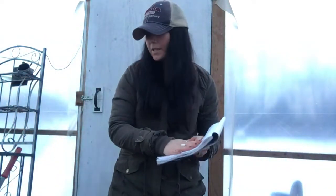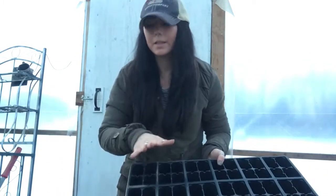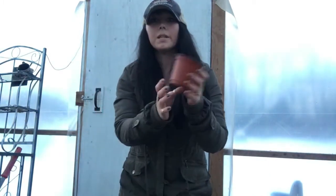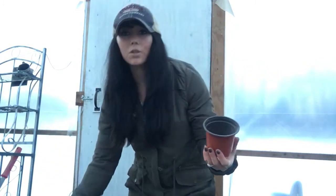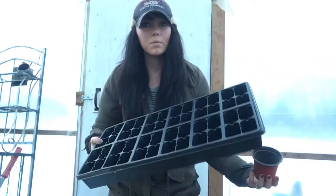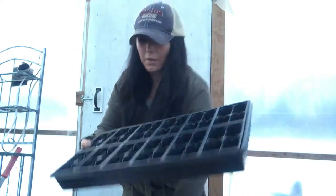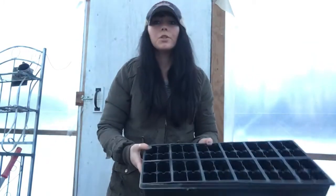I'm making a list of seed trays and soil blockers. Also, sometimes plants get really big and I have to up-pot them into something larger. Sometimes your plants get so big that the original cell isn't going to be enough — the plant will start running out of soil and nutrients.